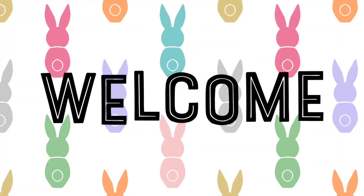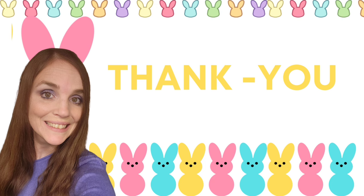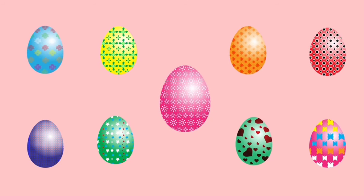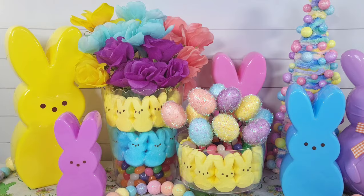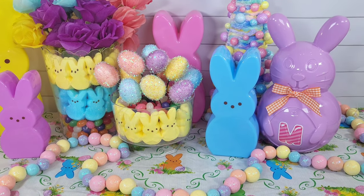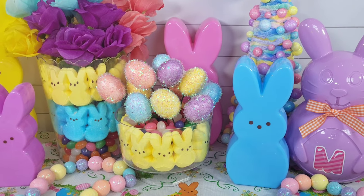Hey guys, my name is Amanda. Welcome to my channel. I'm so happy to have you here today. In today's video, I'm going to share with you six Peep-inspired DIYs that I really hope you enjoy. If you're new to my channel, please consider subscribing and also hitting that thumbs up button — it really helps me out here on YouTube. I absolutely love how bright and colorful Peeps are and they inspired this video.